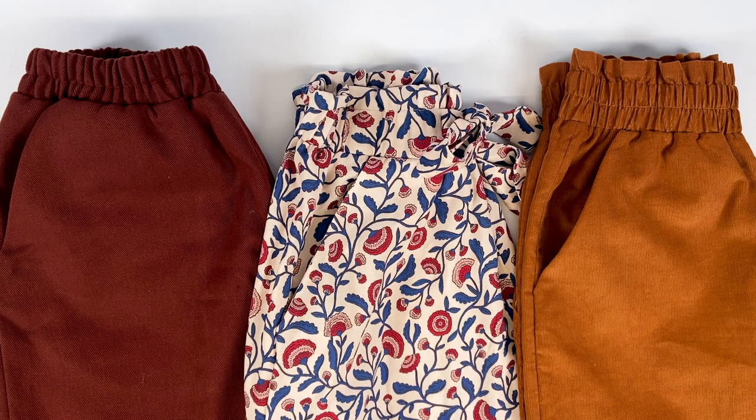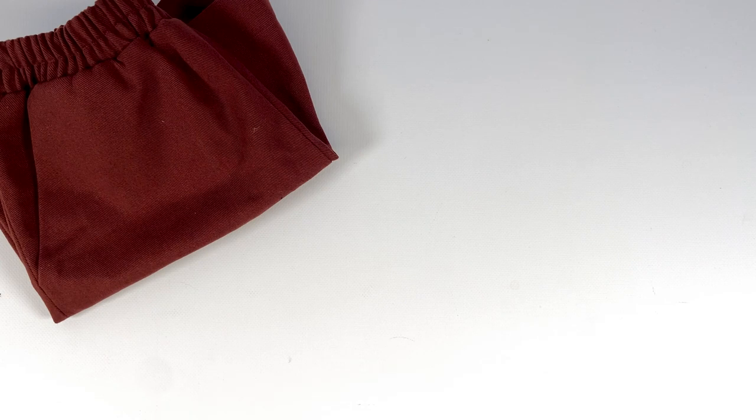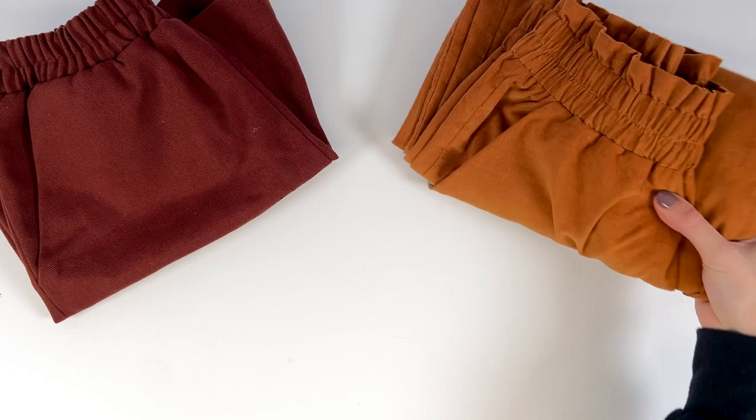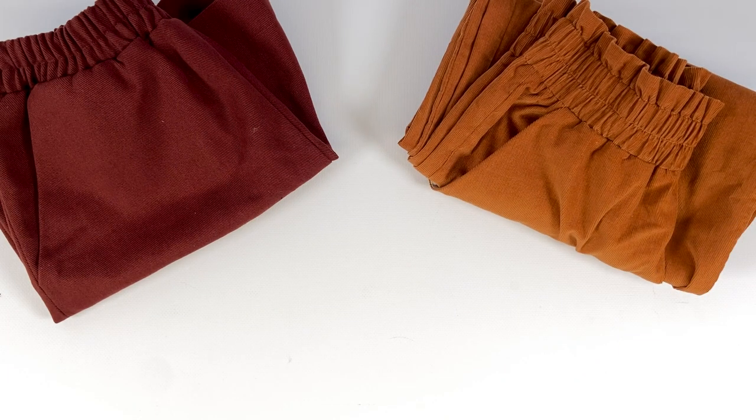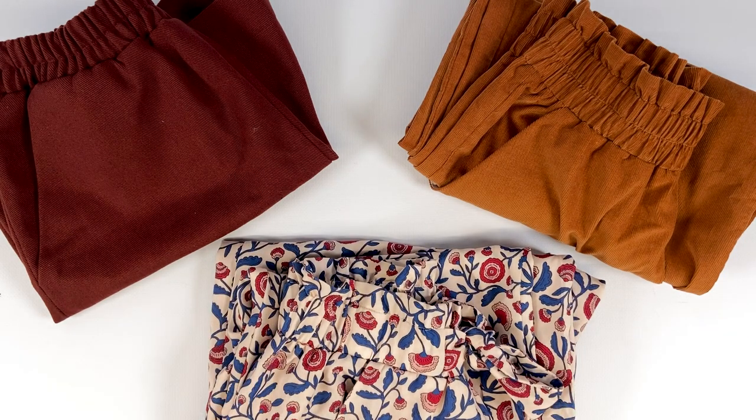Last but not least, the pockets. We couldn't create a pair of trousers without pockets — they are so practical. We went with slash pockets, which are quite simple to sew but look great. They're quite deep, so you can actually put things in them. The skill level is easy; this is the ideal pattern to sew your first trousers. It doesn't present any great difficulty, and you are guided step by step. For more experienced sewers, it's the perfect project when you don't have a lot of time but want a successful result to wear every day.